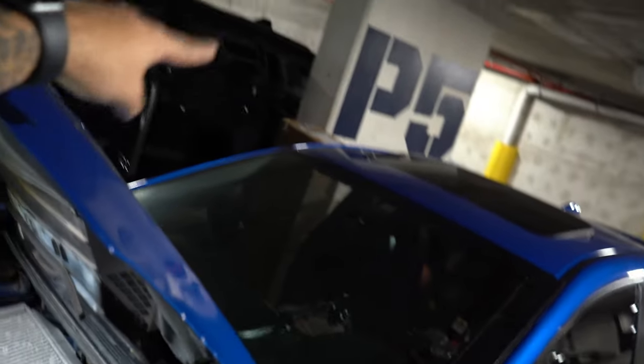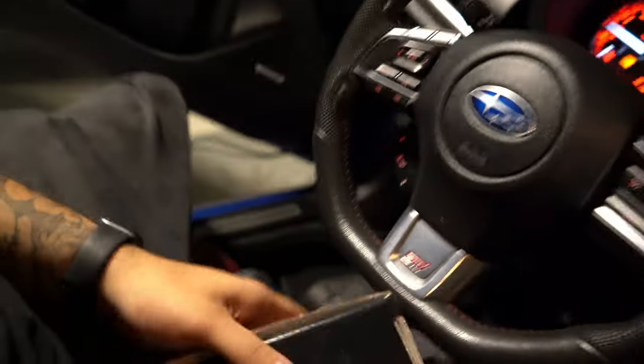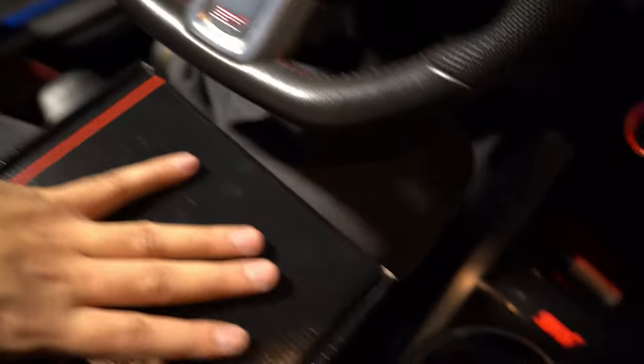Tonight I'm going to be recording a series of parts installs — the Tomei catback and downpipe. The first install we're going to do is the COBB Accessport. Obviously you get this in a box with the Accessport inside. I'm going to show you guys, even though most of you know how to do this, just to show what you do in order to pick the right map and anything like that. So let's get to it.